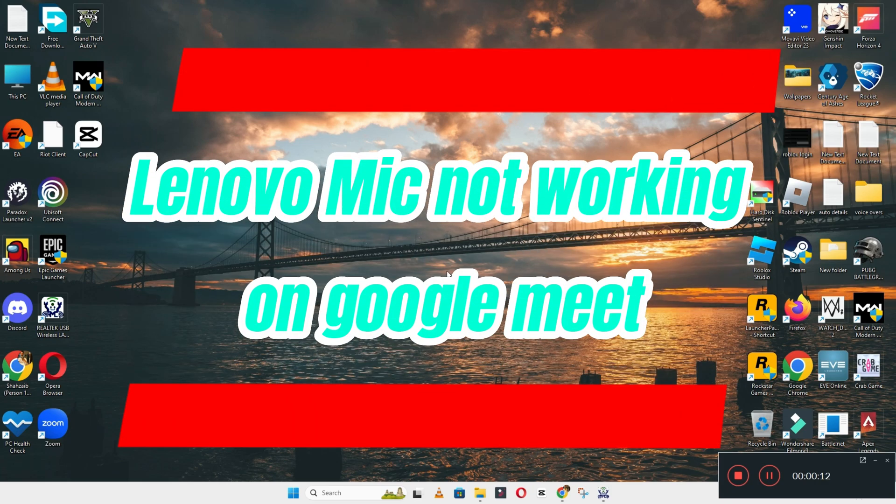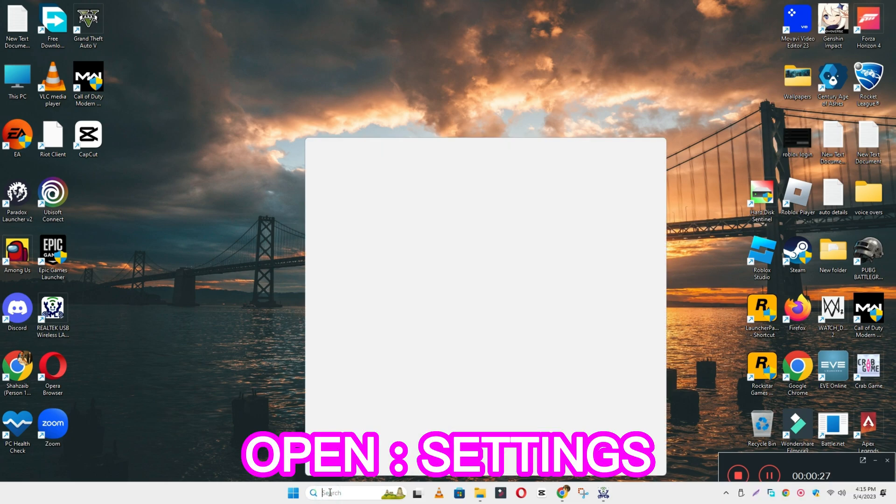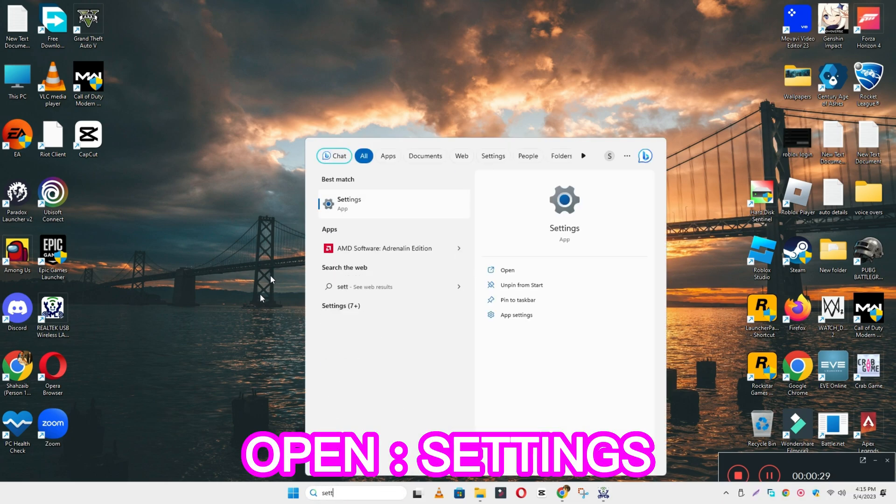Welcome back. In this video, I will tell you about the Lenovo mic not working on Google Meet. If you're facing this issue on this device, I will show you how you can easily resolve it. Before I start, if you're new to my channel, don't forget to subscribe and press the bell icon. Watch the complete video, follow all the steps, and you will learn it.